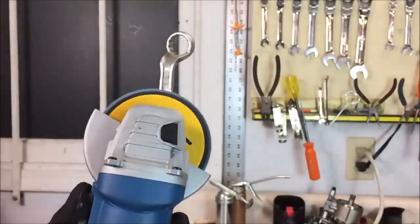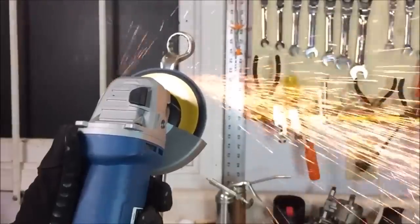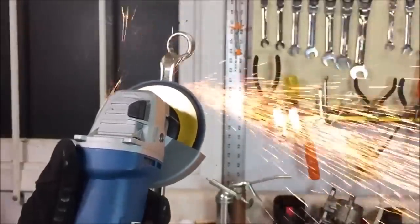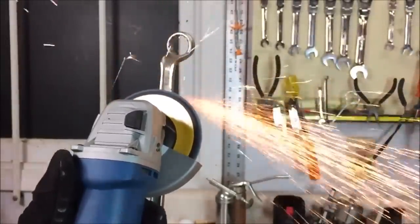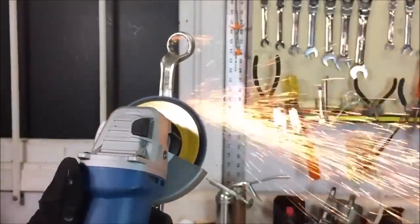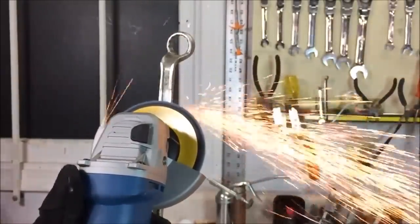This is one of the first tools released under Harbor Freight's new Hercules line, which is a higher-priced line aimed at competing with established brands like DeWalt. Harbor Freight actually names DeWalt in their advertising for this grinder. I bought this so I could tear it apart and see how well it's made, and compare it to some other Harbor Freight grinders.